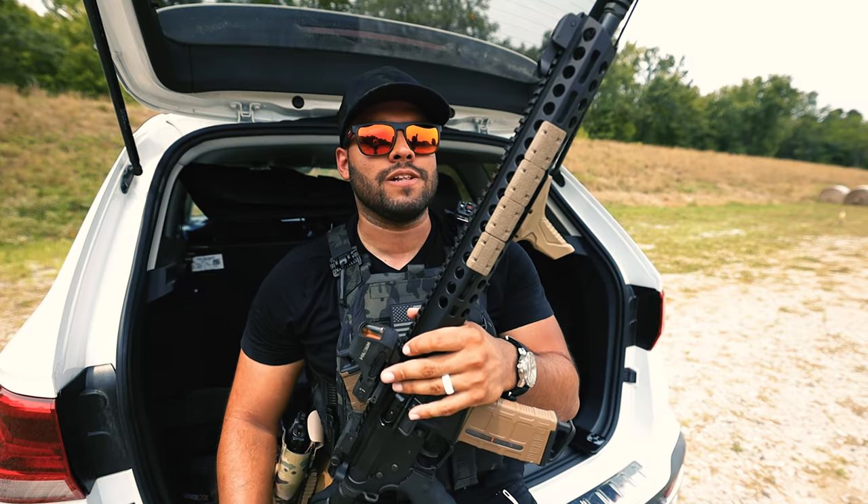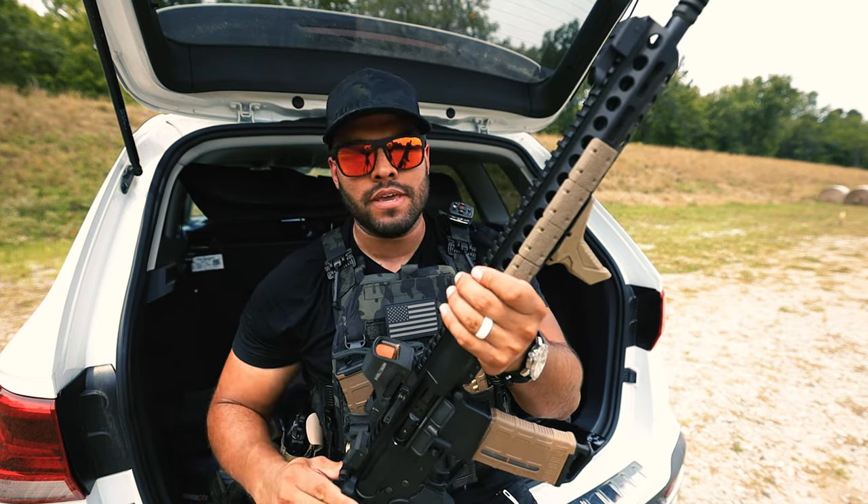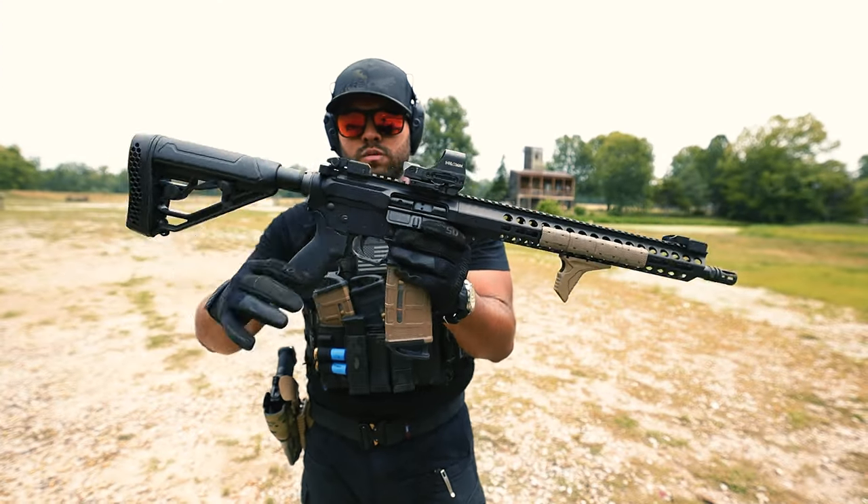What's up guys and welcome back to the JohnnyQ channel. In this video I'm running over my new rifle that was sent to me by Davidson Defense. This is called the Journeyman, and I've been shooting it out here for the last couple hours.